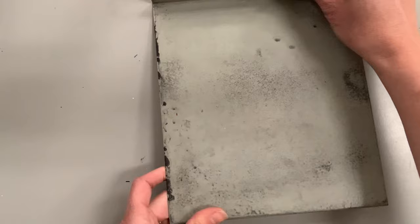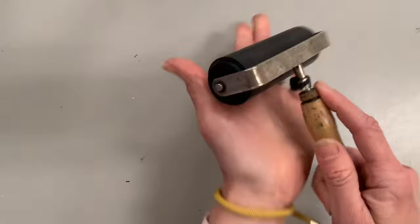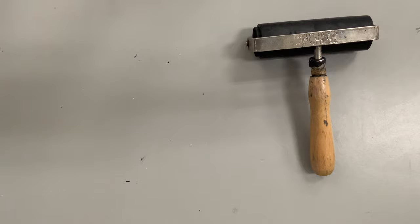This is called a bench hook — it connects to the edge of your table and makes your linoleum stop so that when you carve, you don't cut yourself. You can see how the linoleum hits that edge, and the other part of the bench hook sits on the tabletop to stop it while you're carving.